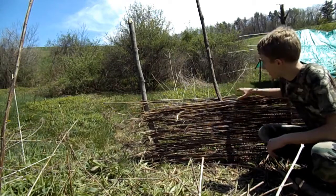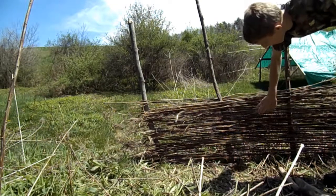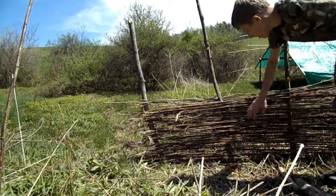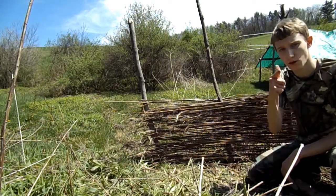You can build this wattle fence to be any height you wish — this should do for now. As you can see, it's still very strong. Because it's all weaved together, this is pretty much one entire structure. I hope this video helped you. Thank you for watching and stay tuned for more.